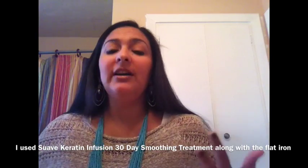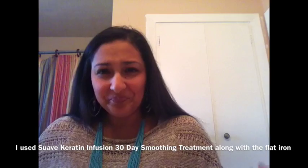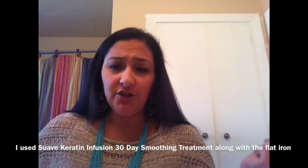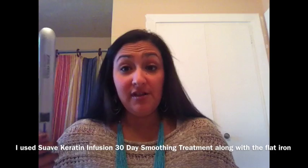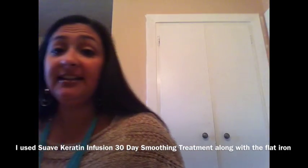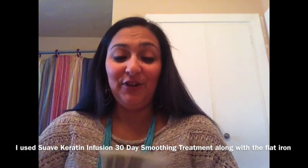If you do want a transformation like mine from curly hair to straight hair, I used that Suave keratin treatment — it was just yesterday. And then I finished off with the John Frieda flat iron, which worked great. And then to keep the frizzies down, I used Frizzy's frizz cream.